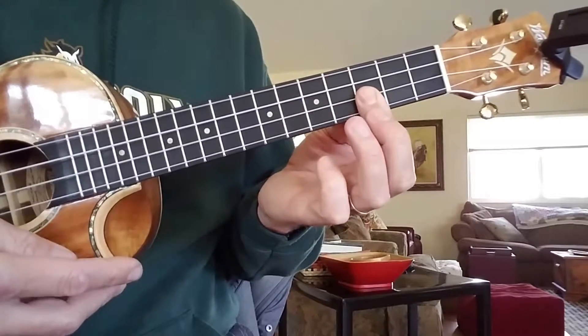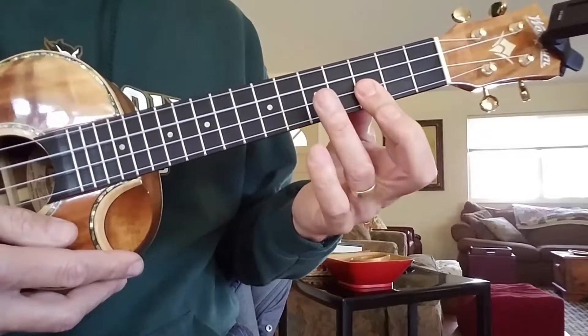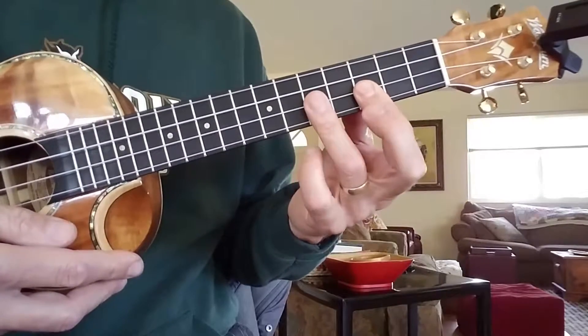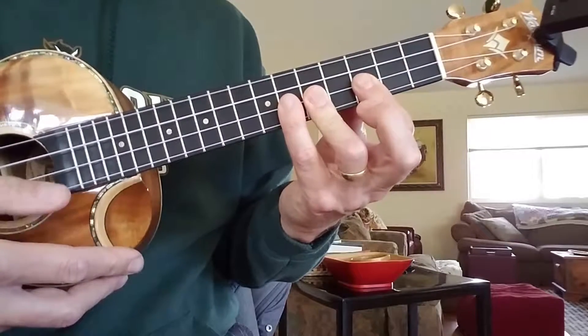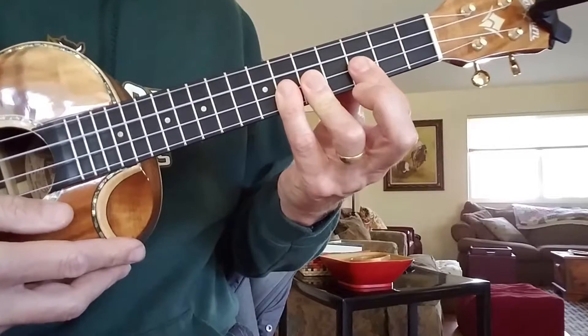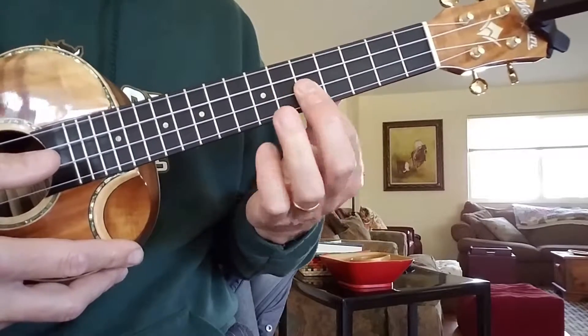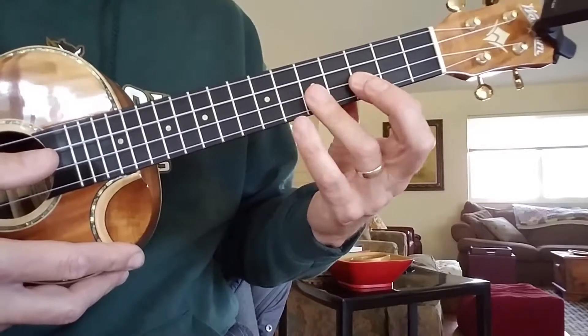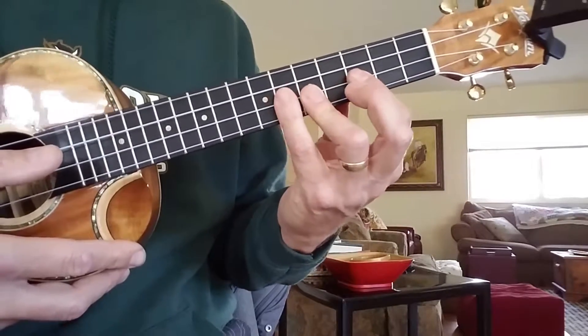Everybody can do that part — start like this, and then you bring your ring finger up to the fifth fret, and then you're doing your pinky on the sixth fret, so practice stretching those out. Some of you want to use that first finger all the way through, or use the ring finger to kind of jump up here — but really practice using the pinky.